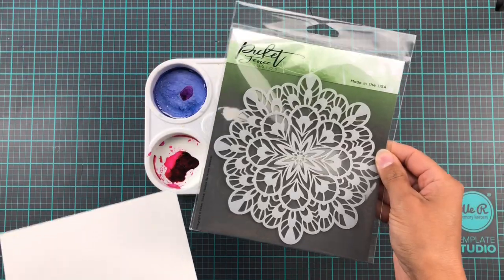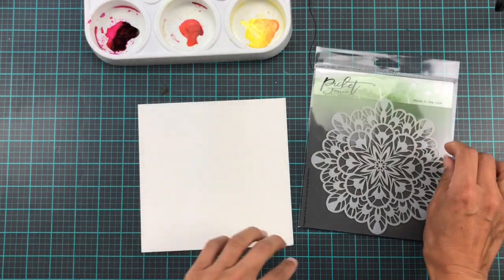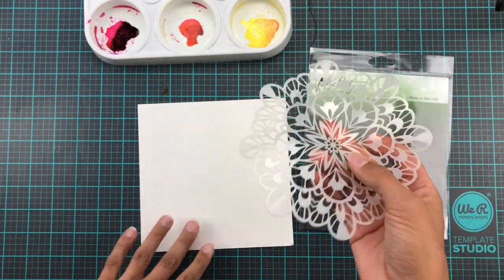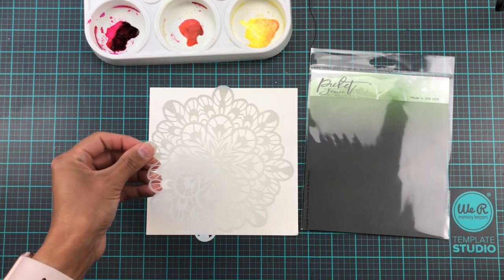Hi everyone and welcome back to my little corner of the YouTube-iverse. Today we are going to have a look at quite a few different ways to use the new fancy Collider Soap Stencil from Picket-Pen Studios.